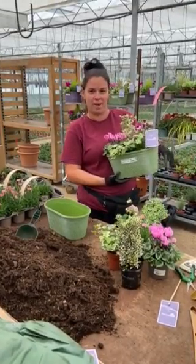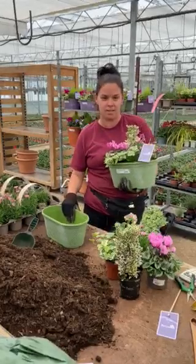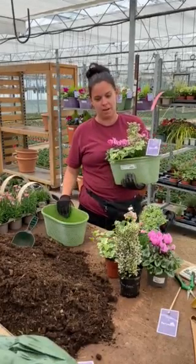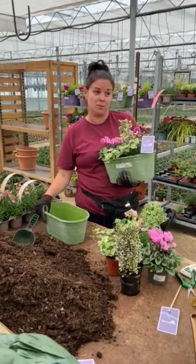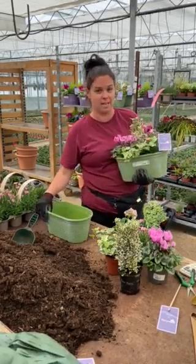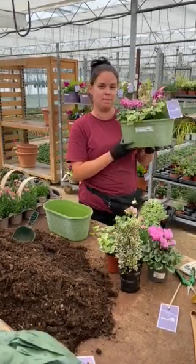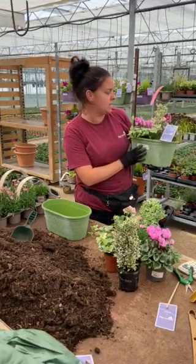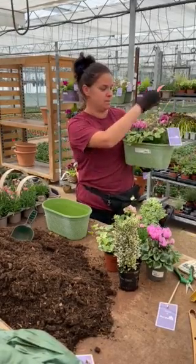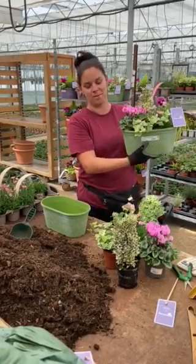My name's Carly, I work here at Perrywood Tiptree in the containers and hanging basket department. Myself and my colleague Fiona make all the containers for Tiptree and Sudbury, and also all of the hanging baskets. I'm just going to do a very quick tutorial and show you how to make this little autumn basket container. It's nice and simple but it still adds a nice bit of colour going into the autumn season. This is what it should look like when we're finished.